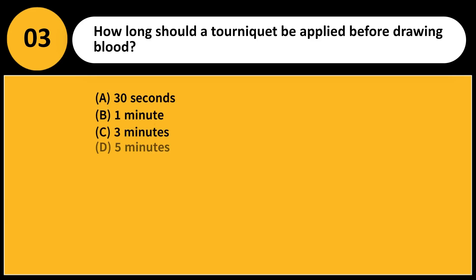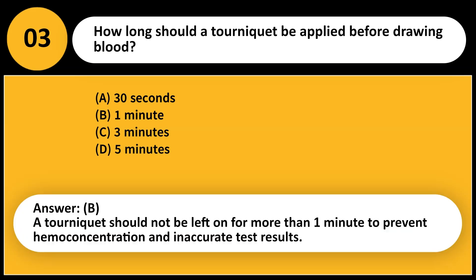How long should a tourniquet be applied before drawing blood? A. 30 seconds. B. 1 minute. C. 3 minutes. D. 5 minutes. Answer: B. A tourniquet should not be left on for more than one minute to prevent hemoconcentration and inaccurate test results.